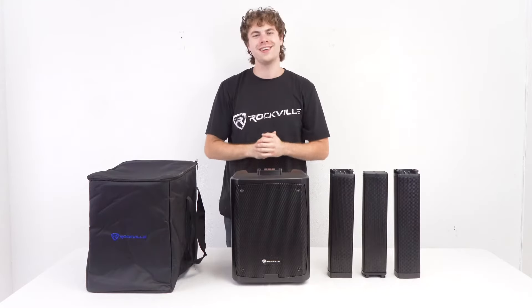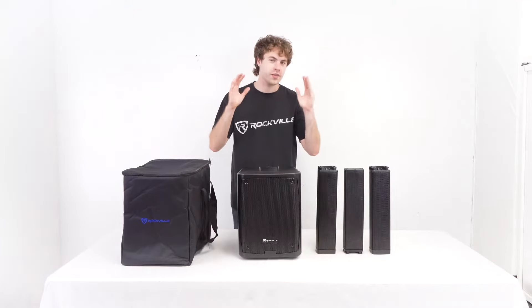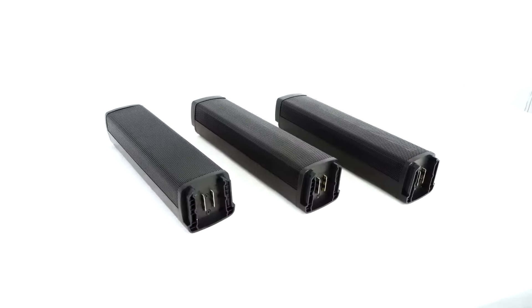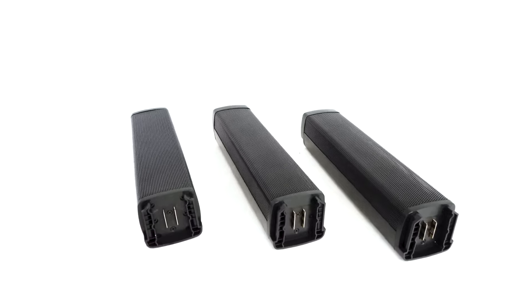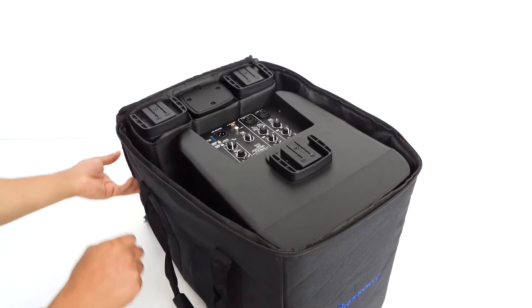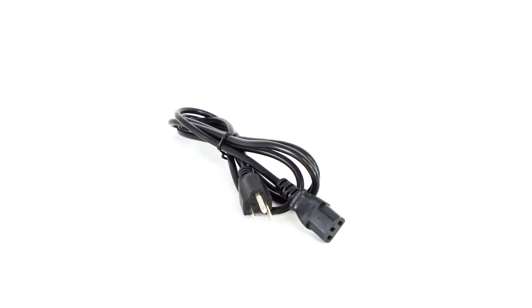What's up guys, Perry from Rockville here. Today I'm going to teach you how to set up your Titan Portable Array battery-powered PA speaker system. It comes with a subwoofer with a built-in mixer and rechargeable battery, three column pieces with one acting as the main speaker while the other two hold it up, a travel bag, and a power cable to charge and power the speaker.